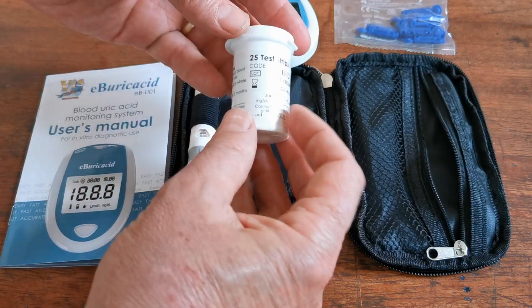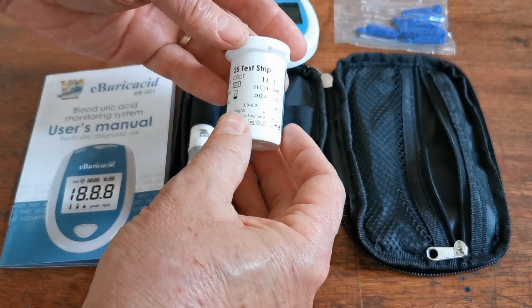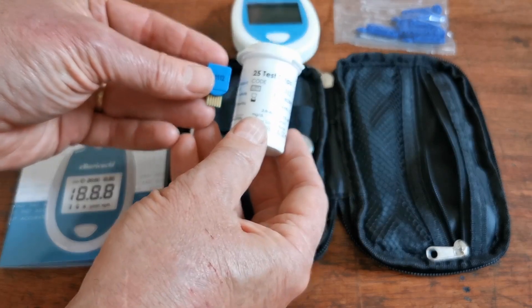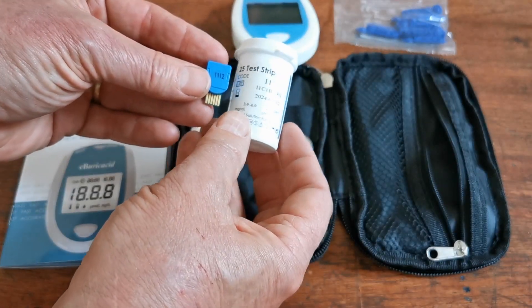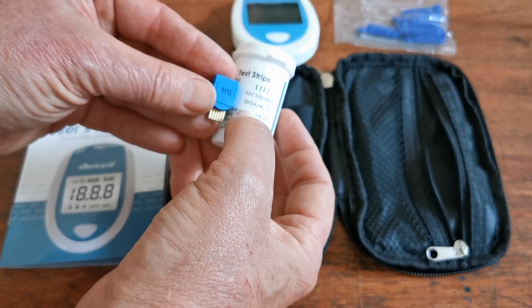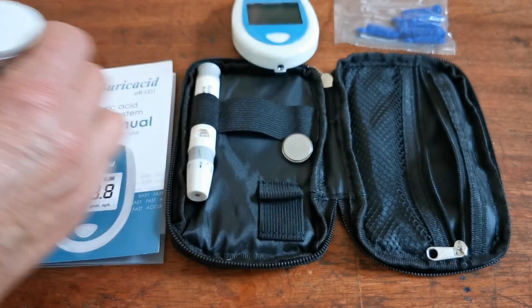You will also have been supplied with a pack of 25 EB-Uric Acid test strips, and inside that box will come the code chip. The code chip number will be the same as the code chip number referenced on the side of the test strips.